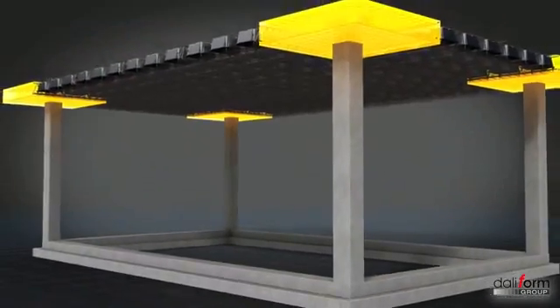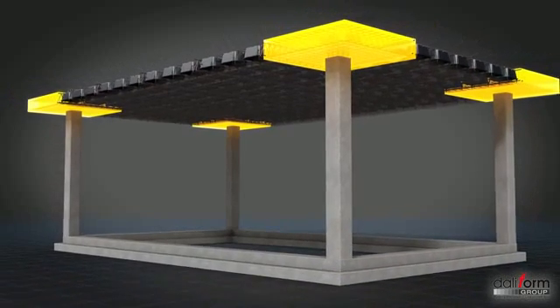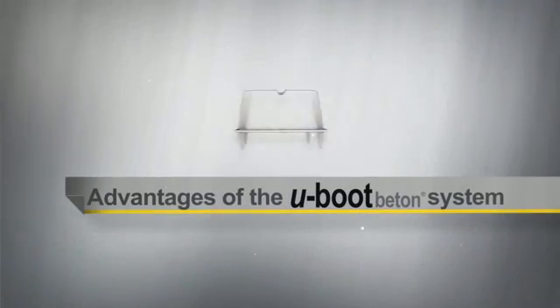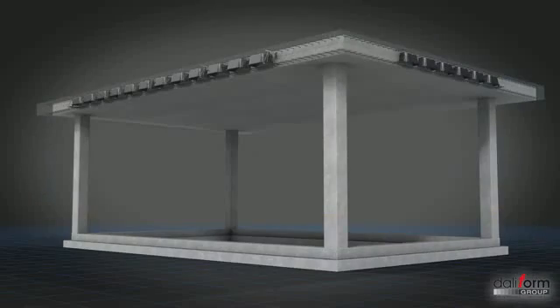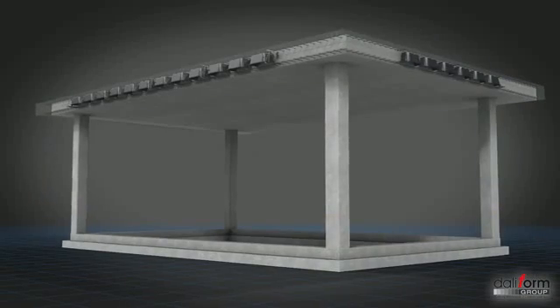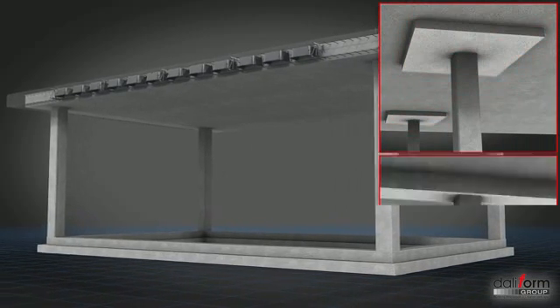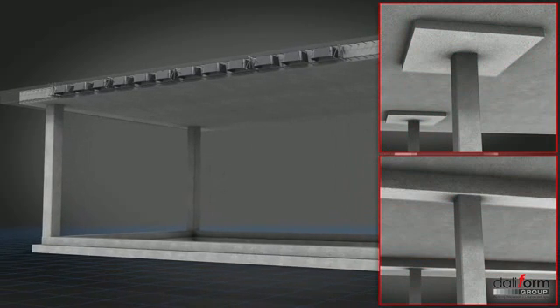In this way, floor slabs with mushroom-like pillars will be re-proposed in modern keep, the specificity being that the mushroom is embedded in the floor slabs. Jutting or encumbering capitals and uneconomic box girders can be avoided thanks to the lightness of the structure.